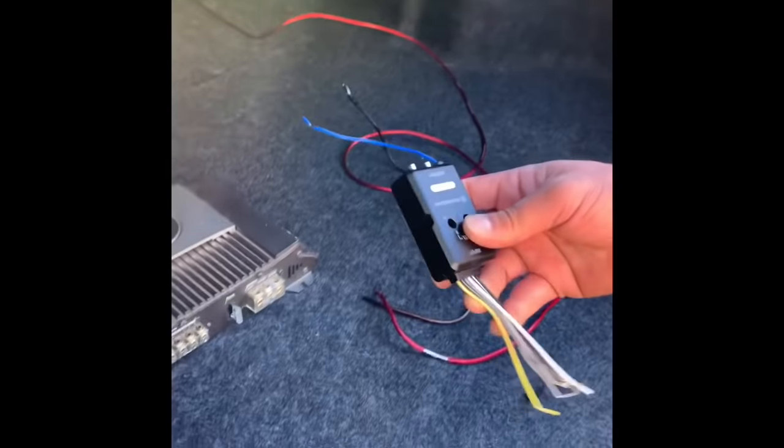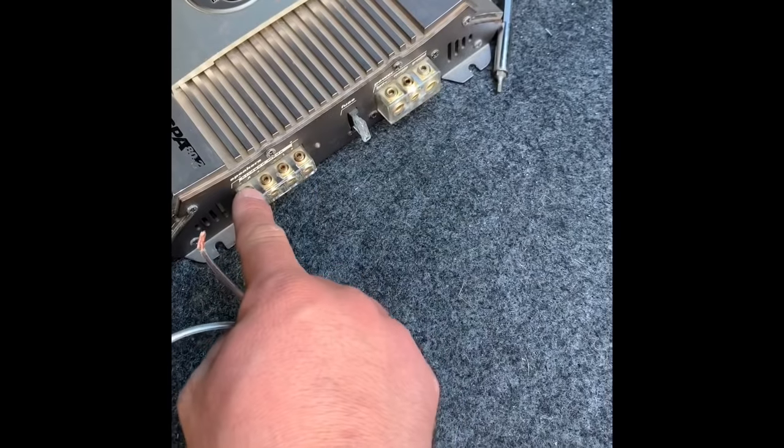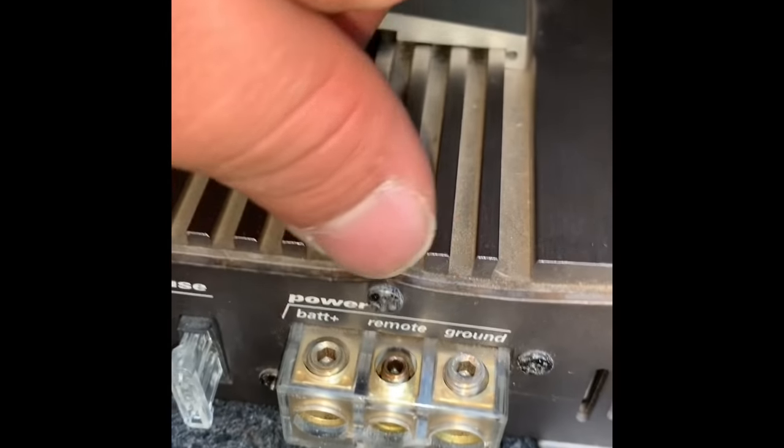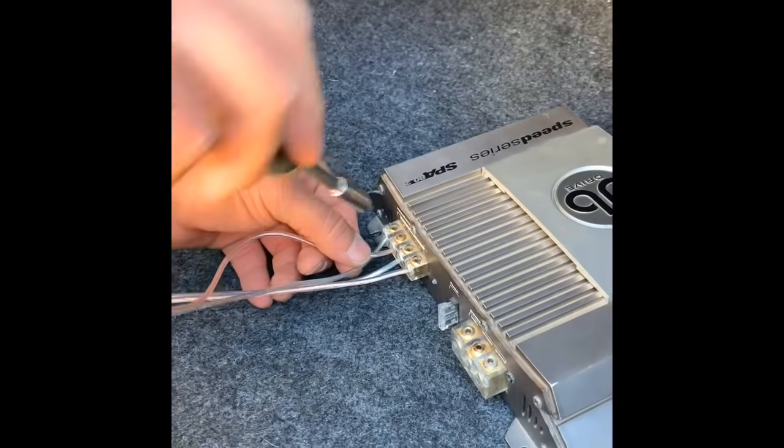Here's the adapter, here's your amp, here's the speaker — this is where your speakers go on the other side. Power, remote, and ground. It's really that simple. Install your left and right speaker on the amp.